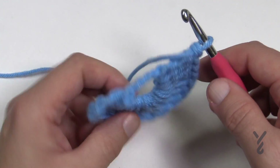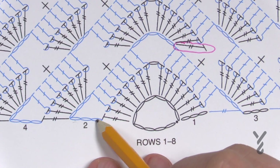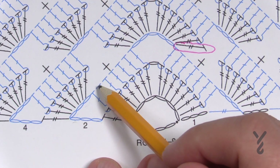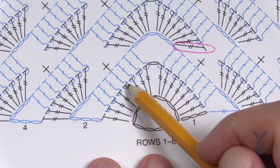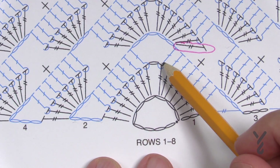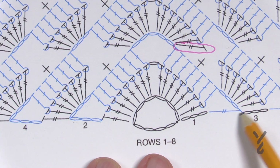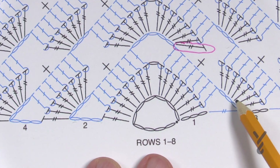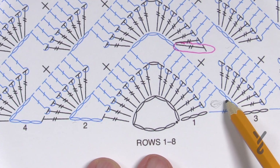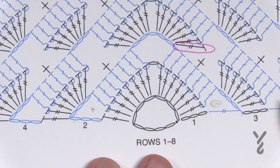Not much is happening yet — turn and work, then move on to row two. In row two we're going to chain a total of six: the first three counts as the first double crochet and the other three are the chain-three space. In the next seven you're going to do a front post double crochet. What I'd recommend: watch this space right here — I kept forgetting it and had to frog. Every other row has that space at the beginning.